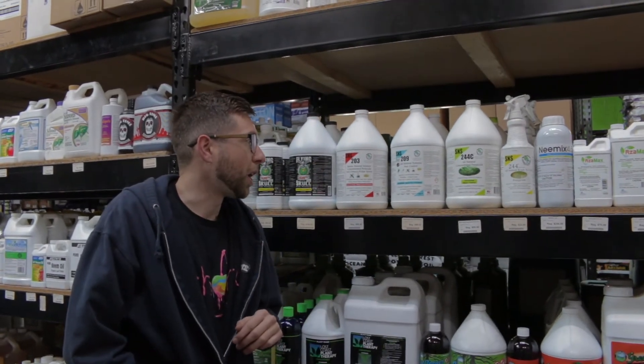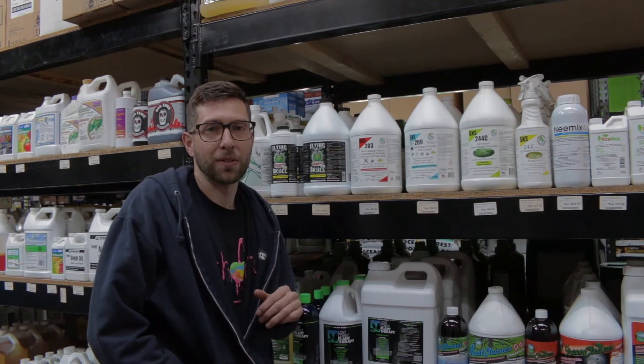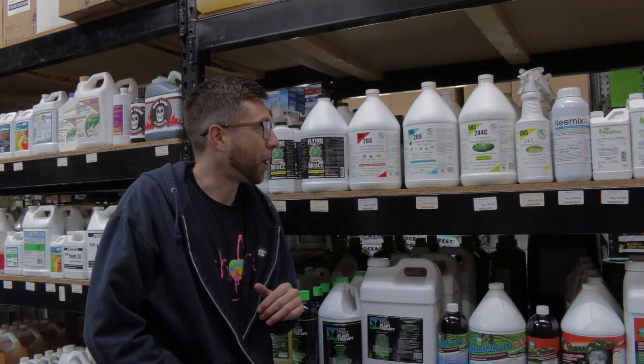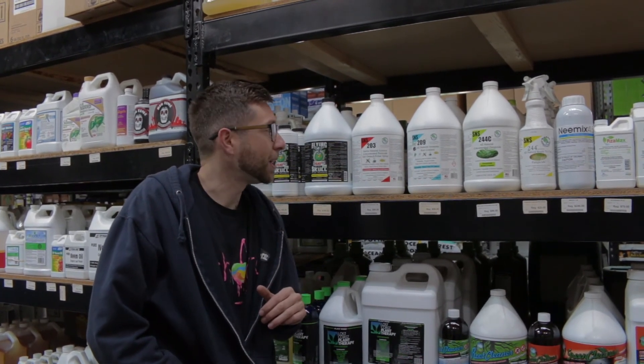Always check with your local laws before using any of these products. If you found this video helpful, please give us a like and subscribe below. If you have any more questions regarding this product, please reach out to us at Cultivate or CultivateColorado.com and check the link below.